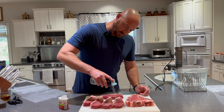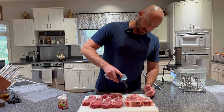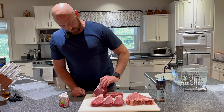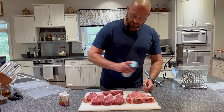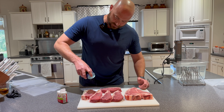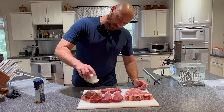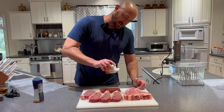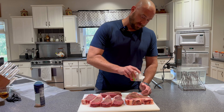Salt both sides. One time I forgot to salt one side so my sister likes to ride me like Seabiscuit over that one. Black pepper — I try to be pretty conservative with the black pepper. You'll have to do it to your taste, because if you get too much in there — I like black pepper, but I don't like black pepper beef jerky.